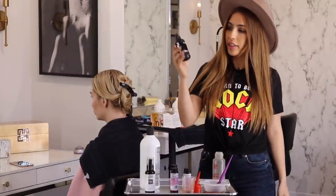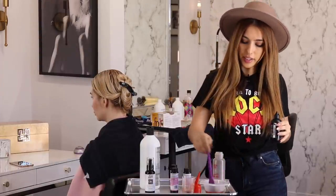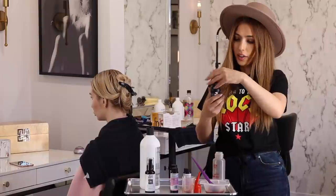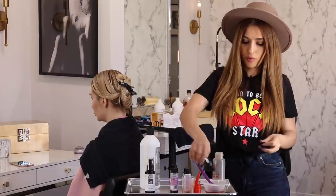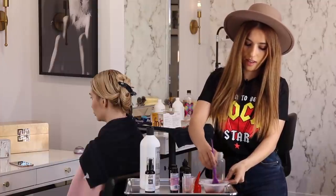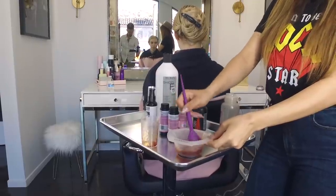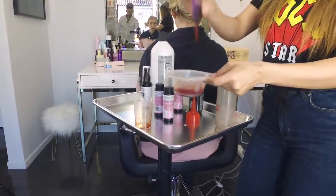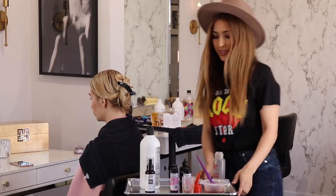I find that the Redken color thickener works amazing when you're toning the root, because Redken shades are really liquidy. So when you add color thickener, it makes it a little bit jelly so it doesn't run through the highlights — it just makes it thicker so it stays at the base. You mix it in until it's the consistency you want. I think this is perfect. See how it's thicker now? Alright, I'm ready to apply the base.